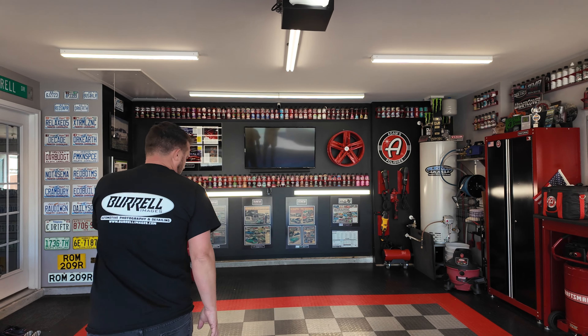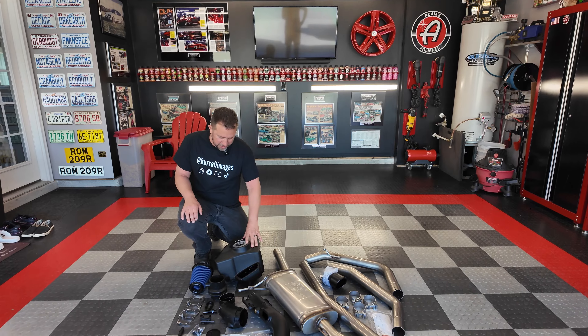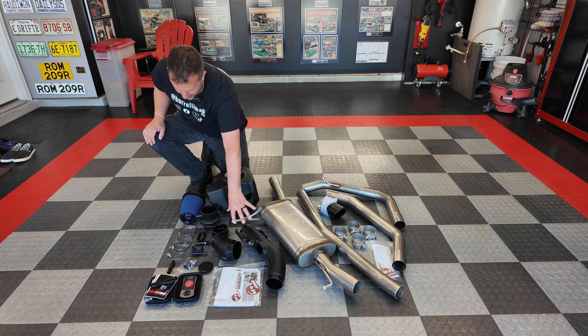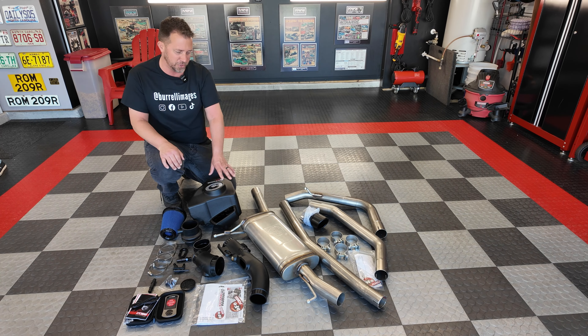What's up guys, we're out here doing some installs on the under-budget Maverick. We're gonna give this thing a little bit of airflow, let it breathe a little better. So we teamed up with AFE Power. AFE Power sent us their GT Momentum full intake system — this air box with piping, new filter, and all the brackets — to replace the factory air box, which is restrictive.